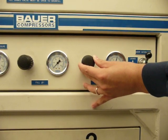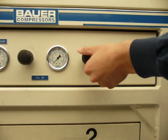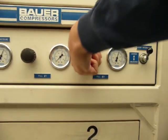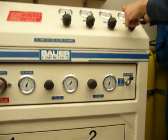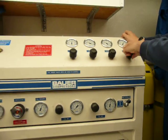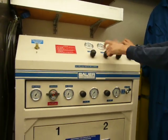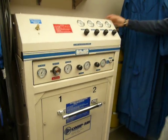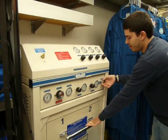We'll let this fill slowly until we don't hear any air transferring between the two banks anymore. Once we're at a fill point that we're happy with, we close the bank down and close the main bank up here. I like to make sure that all the banks are off, all the fill connectors are off, and I unlock the door.